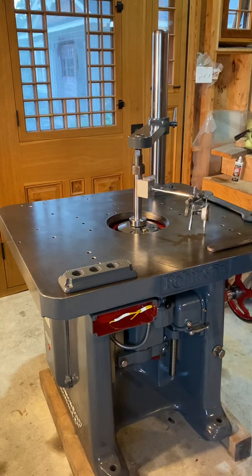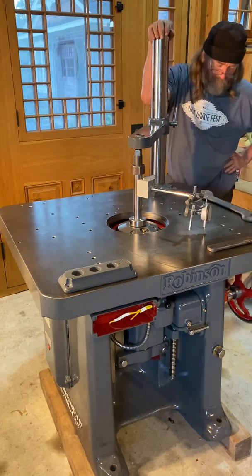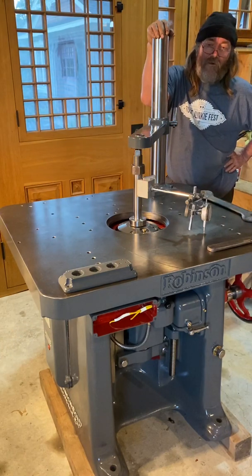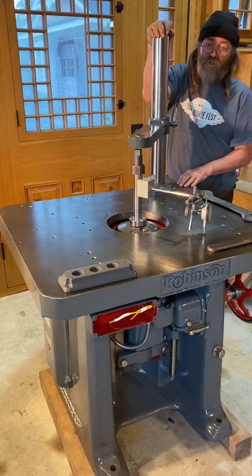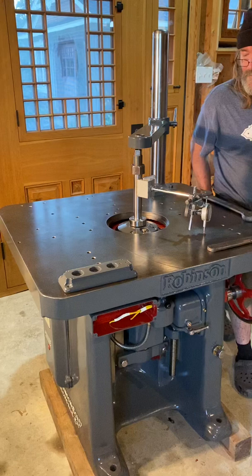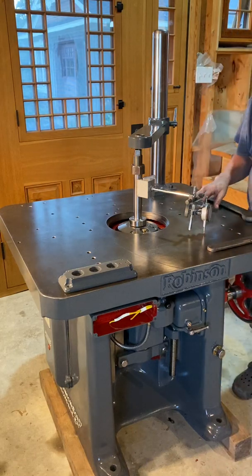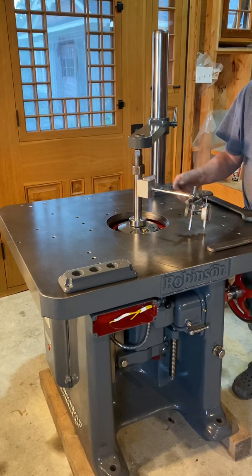First of all, thanks for everybody that has followed along on this rebuild. Now I'm actually setting up a machine. And even on a new machine, you should do this — you should know how to set up a spindle molder in terms of getting the spindle at 90 degrees to the table.